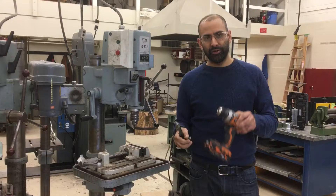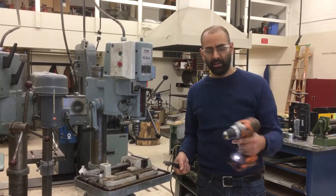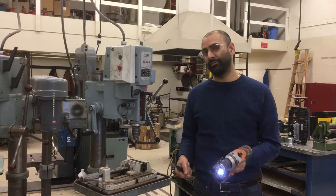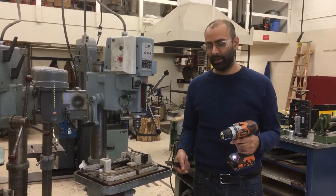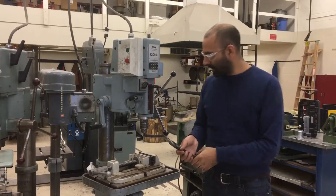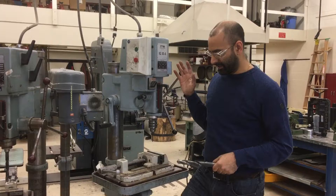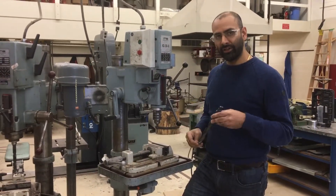Instead of the drill bit turning, you're actually going to have the drill itself turn and buck or twist, which is very hard on your wrist, can be quite dangerous, and can hurt you. The drill press, on the other hand, is much more sturdy and much more controlled, and the motor is designed for more heavy-duty jobs.